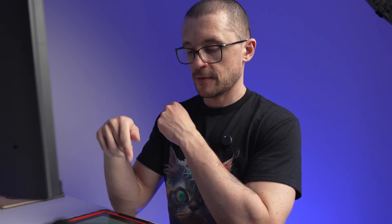A detailed review and tips and tricks video for the X431 is available here. Thank you for watching and I hope to see you in the next one.